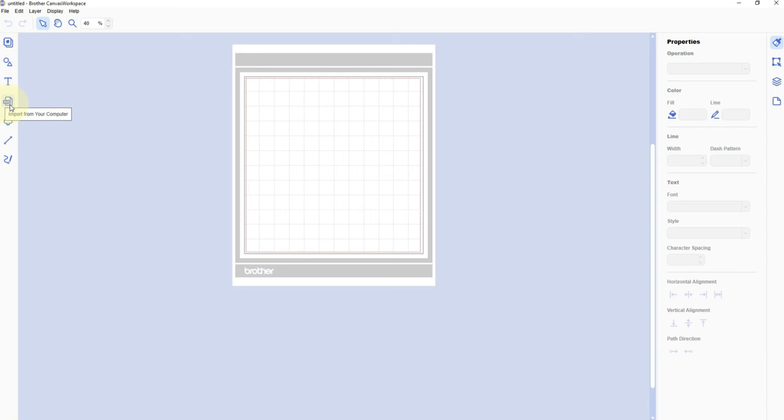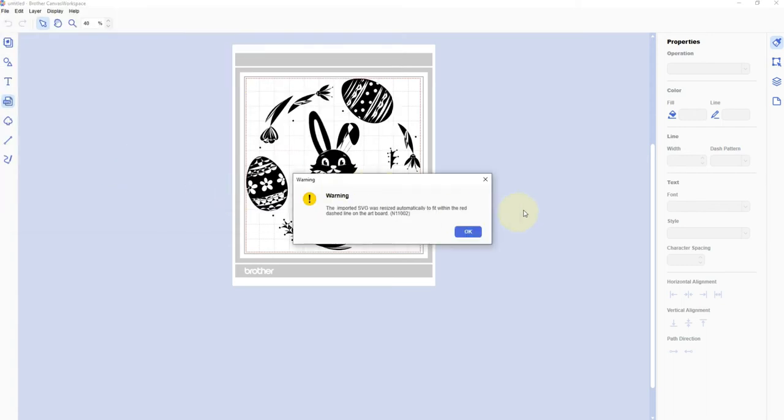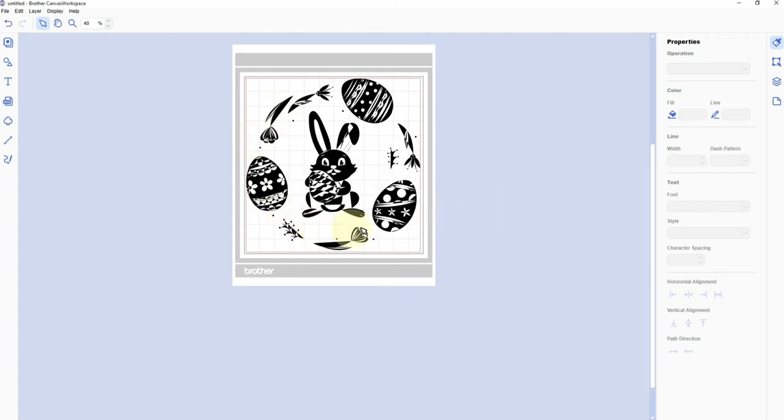I'm going to go to the left-hand toolbar, click on this SVG icon, and then I'm going to open this Easter bunny wreath that is a download from Design Bundles — I'll link that in the video description if you're interested. It gives me a warning saying it's automatically resized to fit.